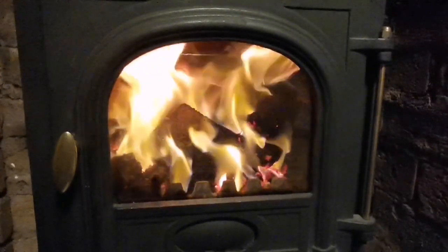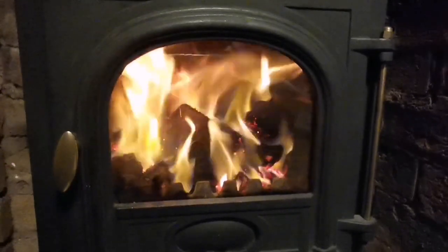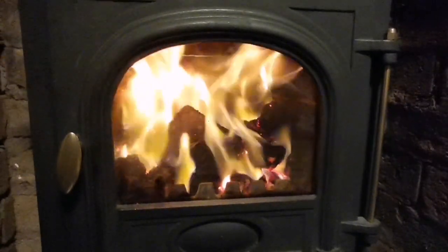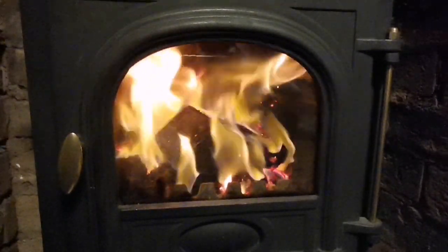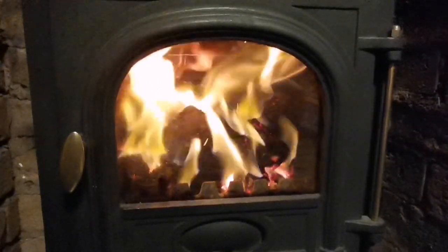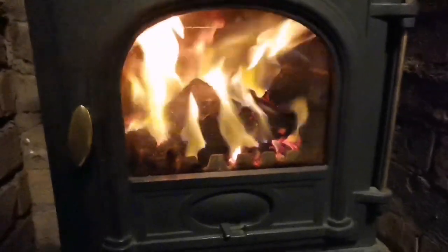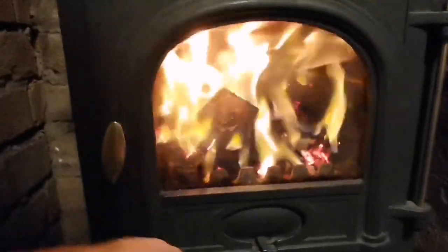I hope you're enjoying this — it's a great video to watch. Burning briquettes and seeing the flames, it's so relaxing. You could even turn it down and just watch this video if you wanted to. This video really is a game changer, and I appreciate it if you watch it through. Read through the comments, leave it playing, and the ending's going to be really good.